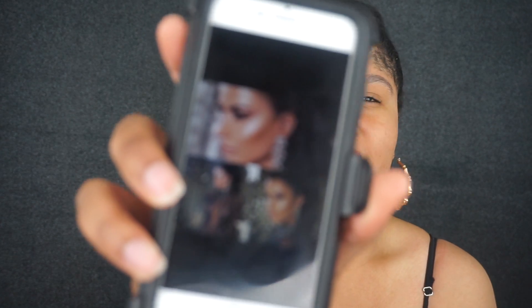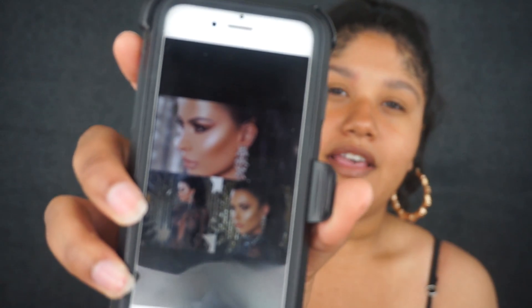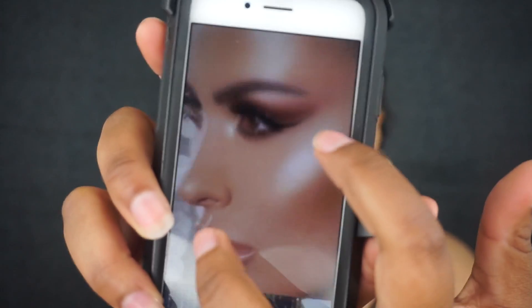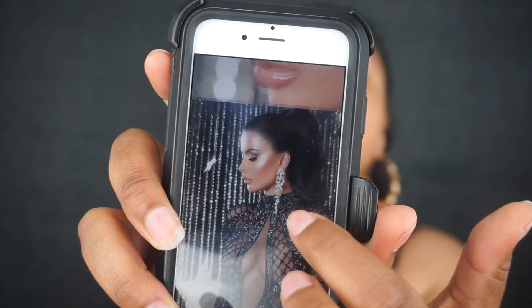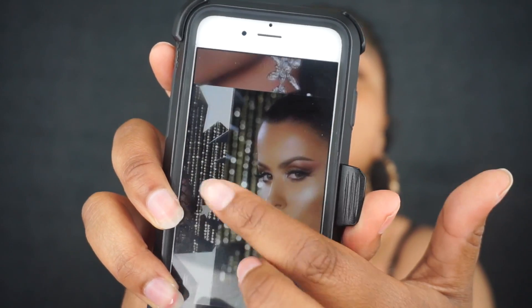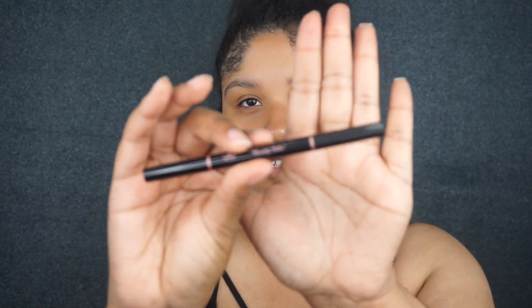I didn't want the video to just be based on that one highlighter — that would be a waste of a whole video. I wanted to recreate the look she did for the photo shoot for her highlighter: kind of a bronzy look with a nice bronzy cut crease. For my brows today I'm going to be using the Anastasia Beverly Hills brow define, and I'm going to use as many Anastasia products as I have, though I did not pick up their new bronzer or blush.